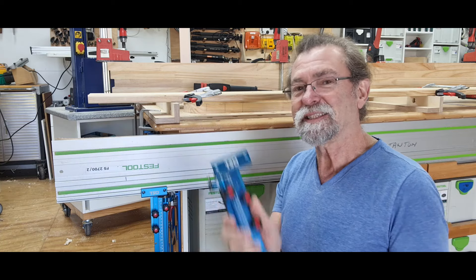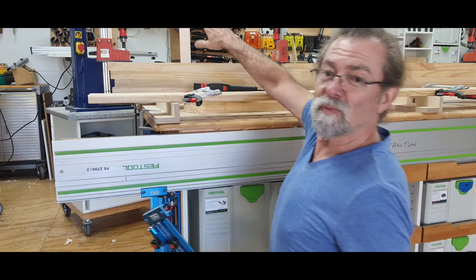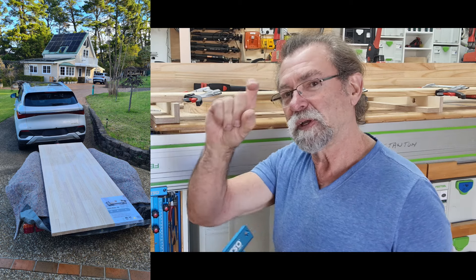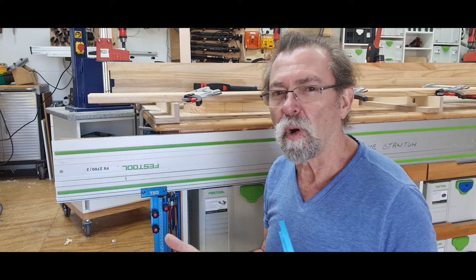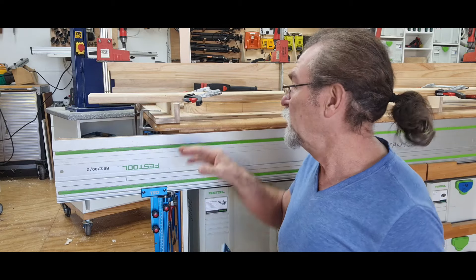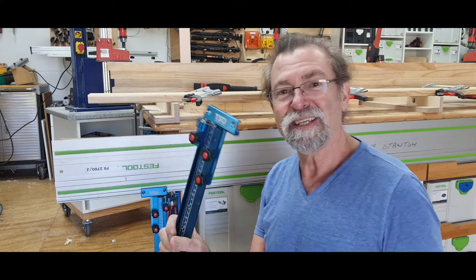Now why am I using these instead of my table saw? In this particular situation, for all of these ones over here that I cut — that was a big heavy slab that was 2.4 meters long, 33 millimeters thick by 900 wide — it was just so much easier to set it up on my bench here with a couple of things to raise it up so I didn't cut through into the top of my bench with the track saw.